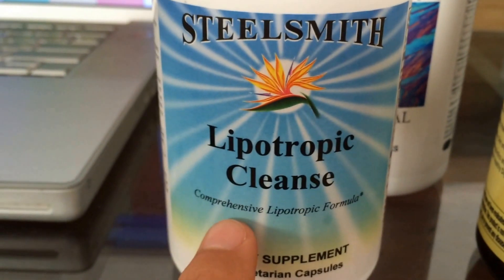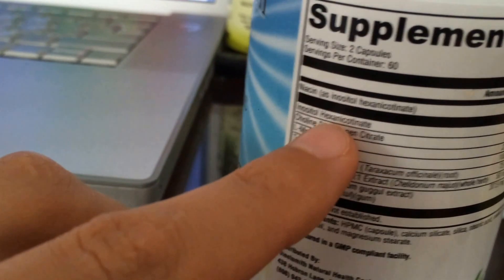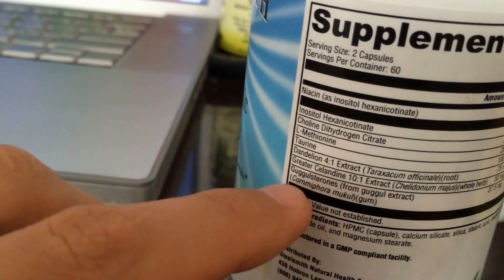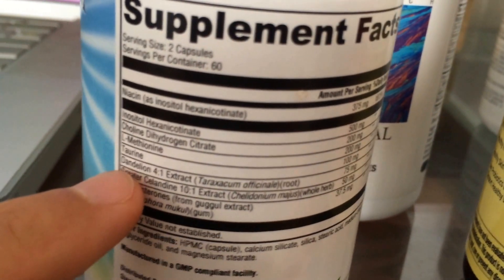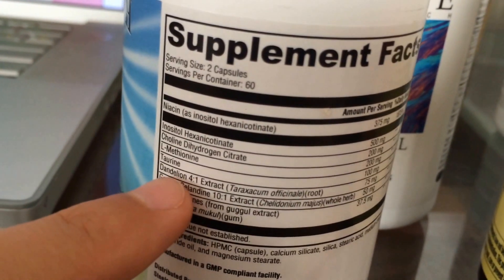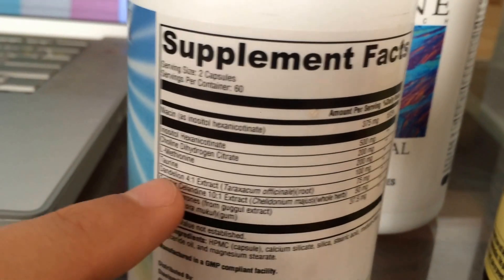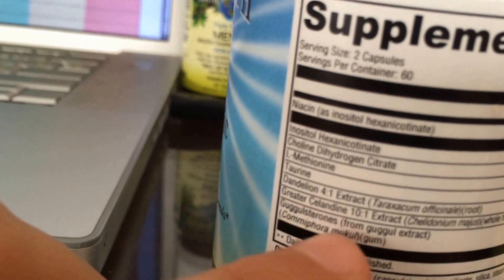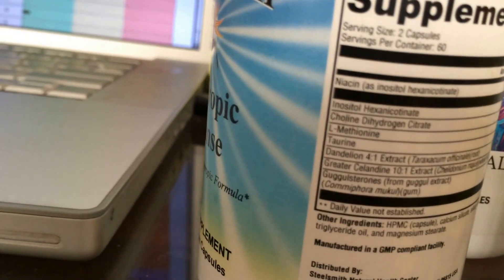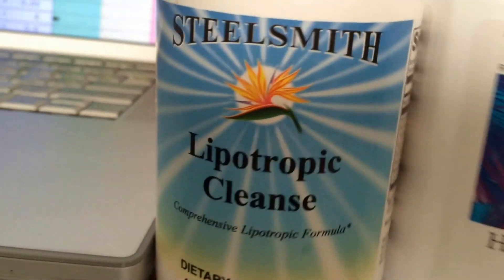The doctor also prescribed the Lipotropic Cleanse. What is a lipotropic cleanse? It looks like it's mostly inositol, choline, L-methionine, taurine, and dandelion. Basically all of these are amino acids. Dandelion is known for its liver detoxifying functions, because your liver is going to be doing a lot of work, so you need to keep it healthy, give it proper nutrients, and help it detoxify. There's also greater celandine and guggulsterones from guggul extract — probably really good for liver detox. That's why the doctor prescribed these two products.